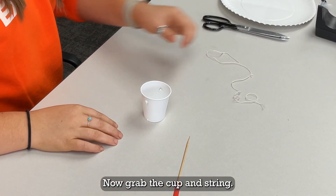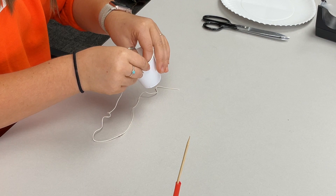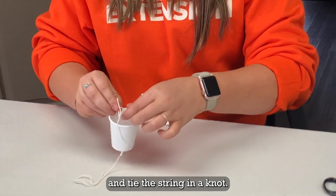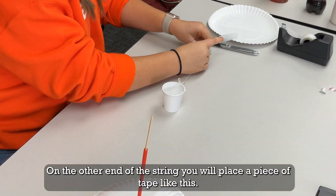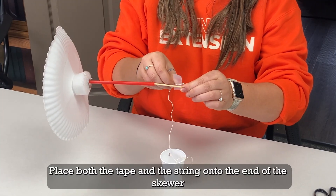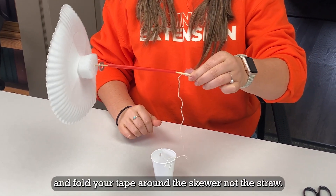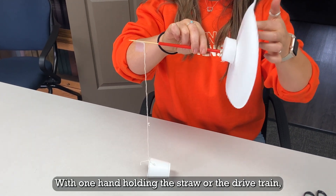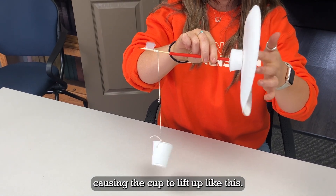Now grab the cup and string. Thread the string through the holes in your cup and tie the string in a knot. On the other end of the string, you will place a piece of tape like this. Place both the tape and the string onto the end of the skewer and fold your tape around the skewer — not the straw. With one hand holding the straw, or the drive train, and the other spinning the plate, the string should be wrapping on the skewer causing the cup to lift up like this.